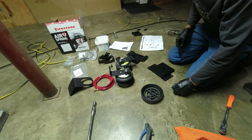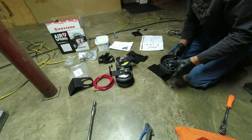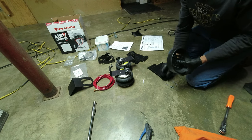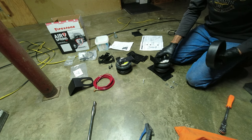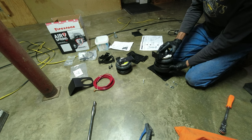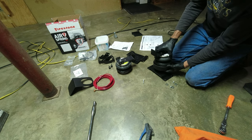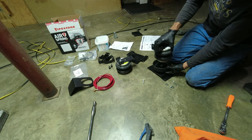Now it says to install this cradle. I'm going to use this cradle instead of attaching the airbag directly to the plate. When you need more flex or articulation, it comes up out of the cradle and goes back in, so it's not rigidly attached.